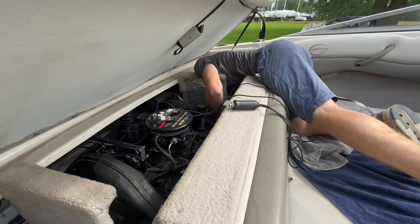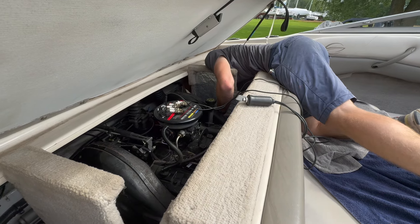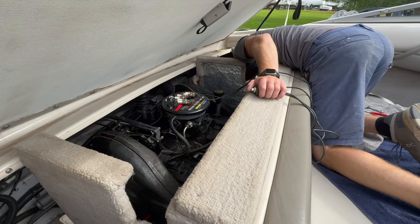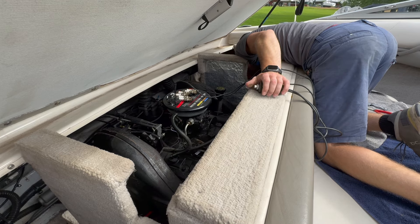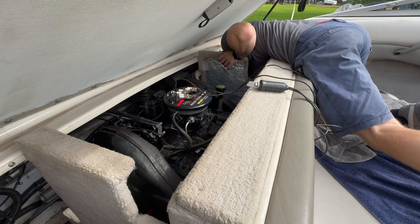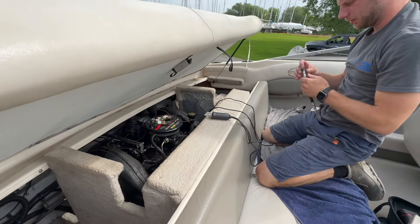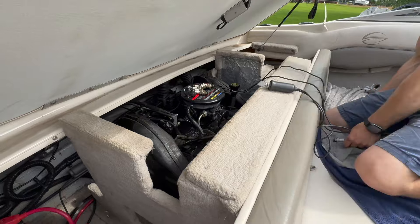We've got Marcus here from Cubix Marine doing the compression test. We are on the sixth cylinder at this point — so far, so good. 195. Our lowest one was 192, the highest was 197. So we're all good. Compression check done.